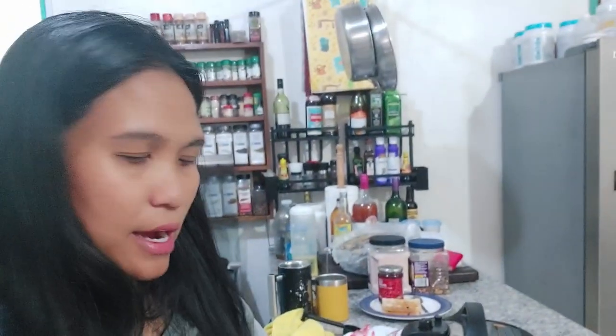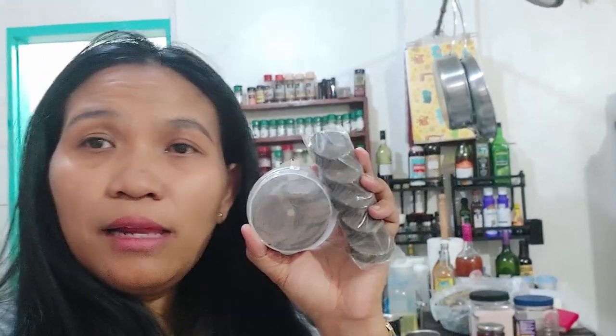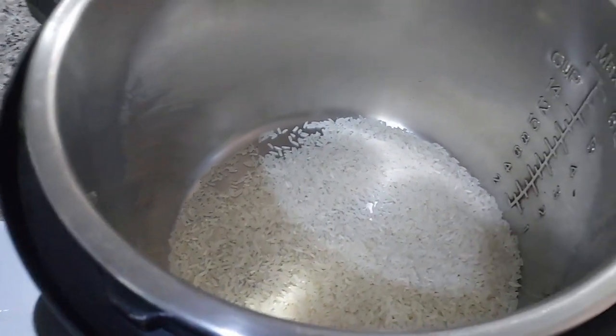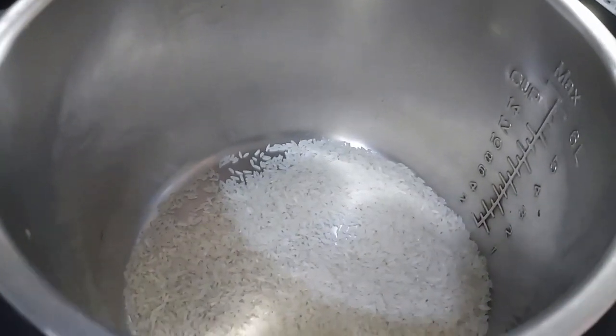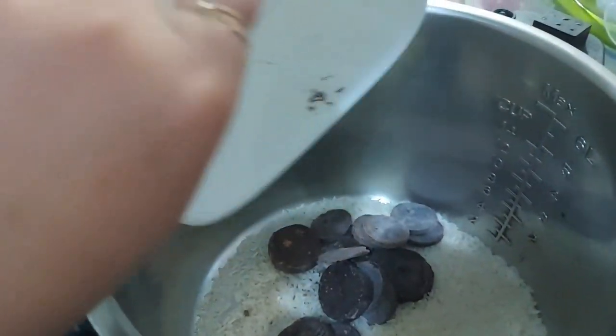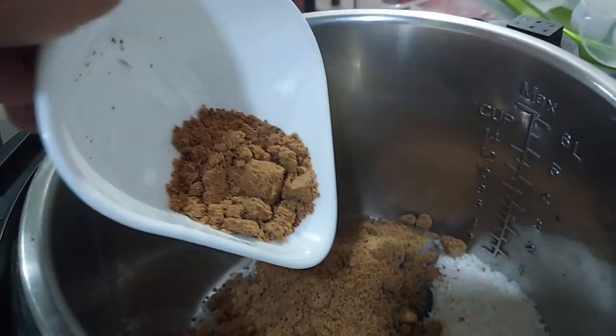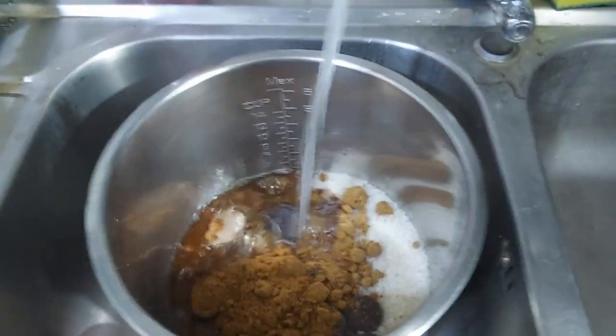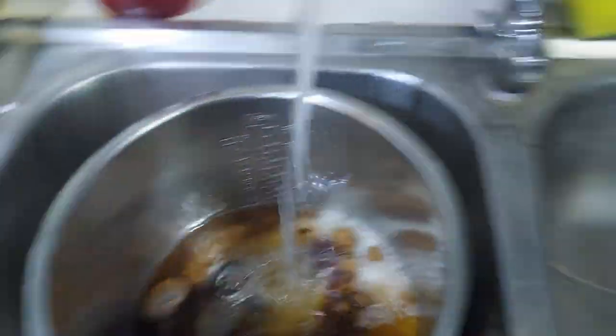Right now we're going to make some chocolate rice. What we need is rice, some hot chocolate — cocoa tablets — and then we also need some sugar. We're going to use the Instant Pot method. All you have to do is add the rice, the cocoa tablets, and the sugar inside the inner pot, then run water and keep stirring while the water runs in.